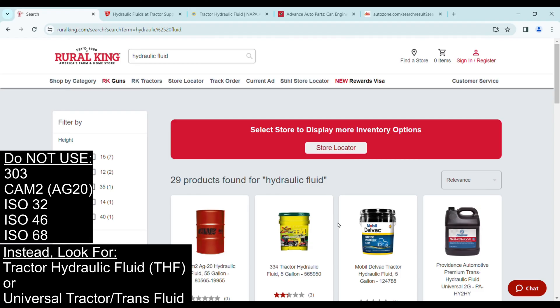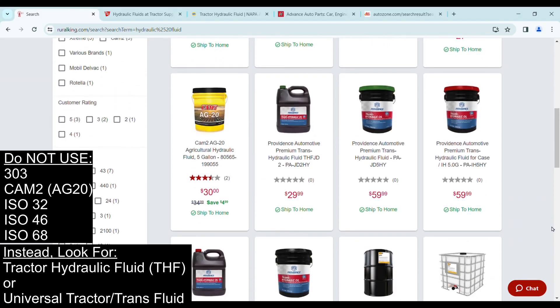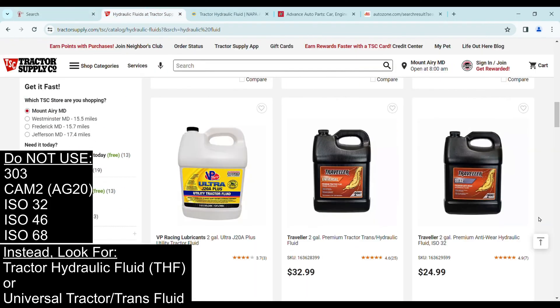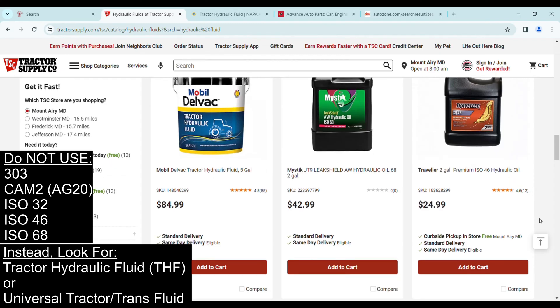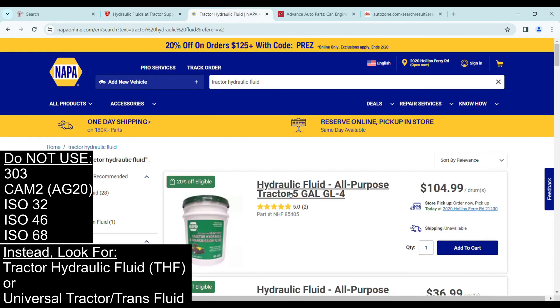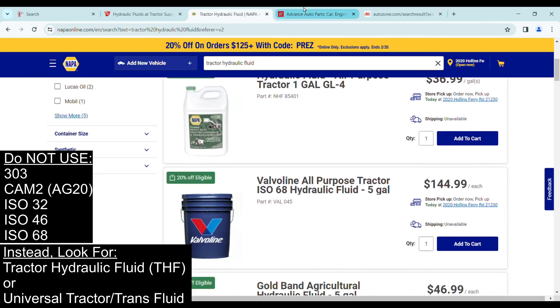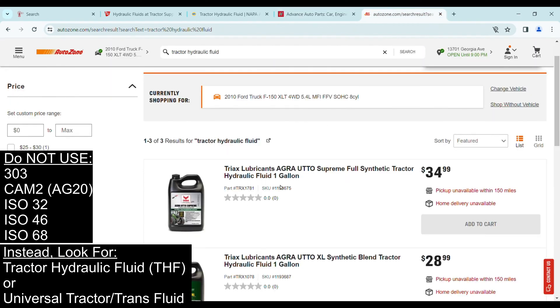So what do you look for in a tractor hydraulic fluid? First, what you don't look for: something like CAM2 or ISO 32/46/68 — that's the wrong product. You're looking for something that says tractor hydraulic fluid, THF, or universal tractor transmission fluid. Sometimes they use the word oil but they should be saying fluid. There are so many brands — Napa, Valvoline 68, Fram, Agra UTTO — and that Agra UTTO seems to actually be a good brand as well.